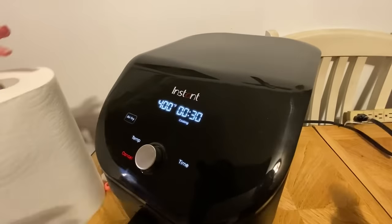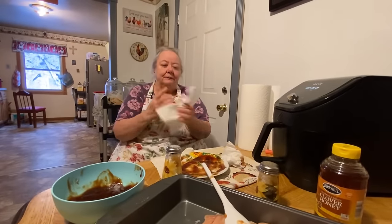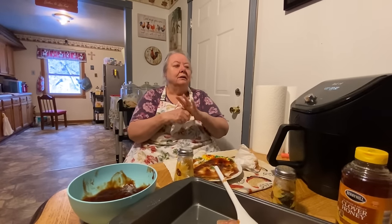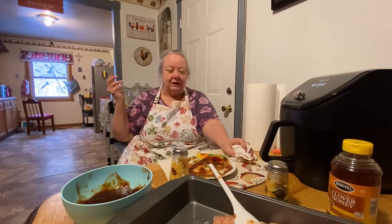So 400 for 30 minutes, let's see what that does. I was reading something about a book that tells how to cook all your stuff and what settings to use, but we're just gonna guess at it and watch it. That's what I usually do anyway — if I put it in the oven I always watch it.